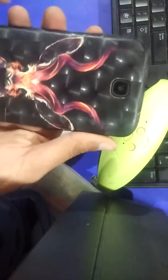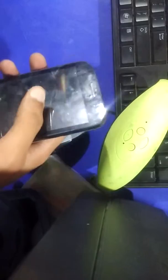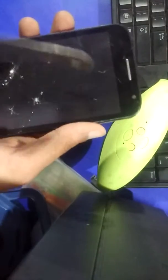Now it's useless for me, so I'm going to do some special tests with it. We can start from the scratch test. Here we have a metallic scale, and for your information, there is no protection like Gorilla Glass — just a simple LCD display.